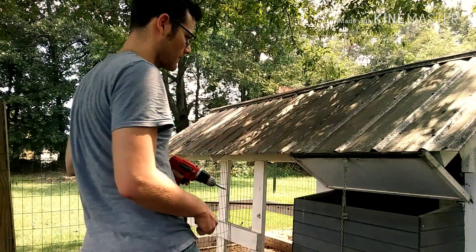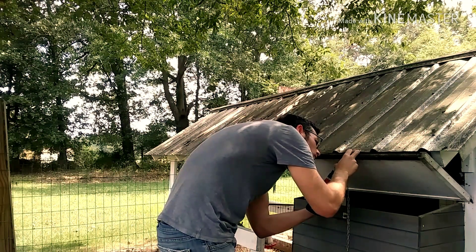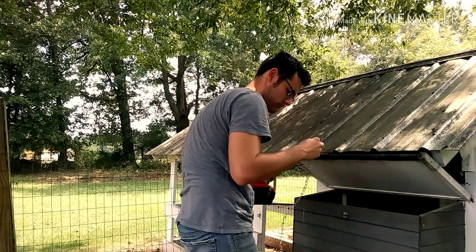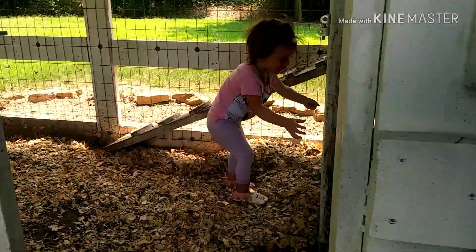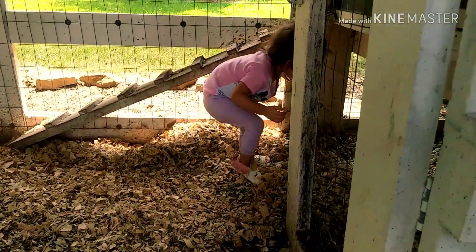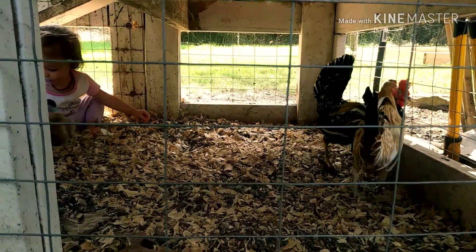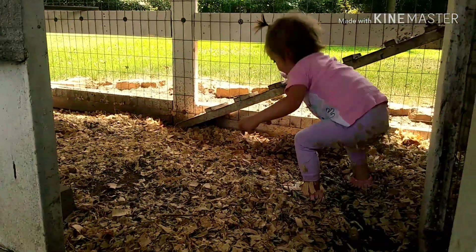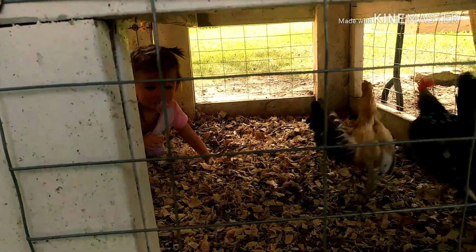Alright so Roslyn is feeding the chickens in the chicken coop here and I'm about to fix this sucker up. You trying to feed the chickens? You giving them feed baby? Did you hit your head? Oh look at that. You feeding them? Whoa they're crazy aren't they little baby?